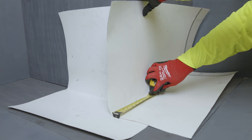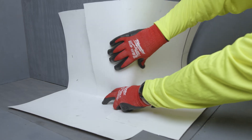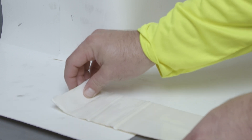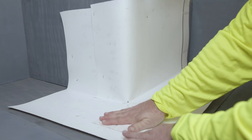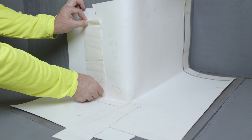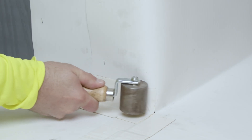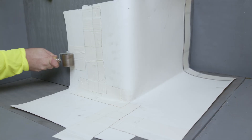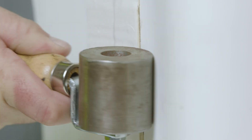Repeat steps 2 through 7 with the second piece of MappaProof AL Pro Membrane on the adjacent corner. Install the 4-inch MappaProof AL Pro Detail Tape centered over all exposed relief cuts and overlaps. When installing the outside corner over the field membrane, in addition to the relief cuts and overlaps, install the 4-inch MappaProof AL Pro Detail Tape centered across all outside edges at the top, sides, and bottom of the outside corner.